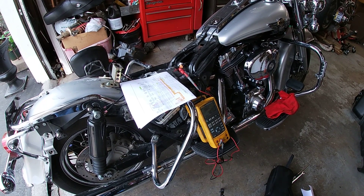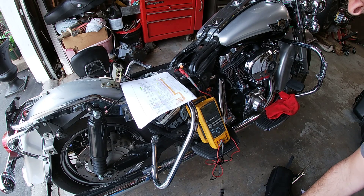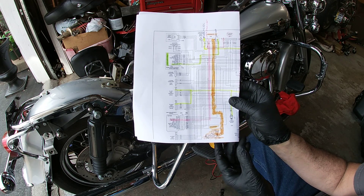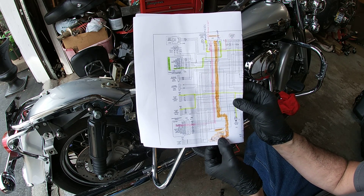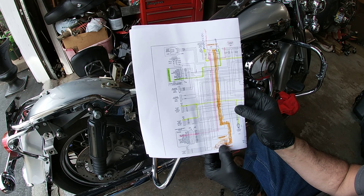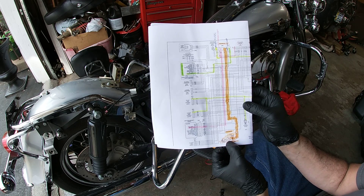This is a 2003 Road King and it is fuel injected. The speedometer won't work on this and I do have the schematic. It's 12 volts on the red, the white is the return signal — the output of the pickup — and the black is the ground.